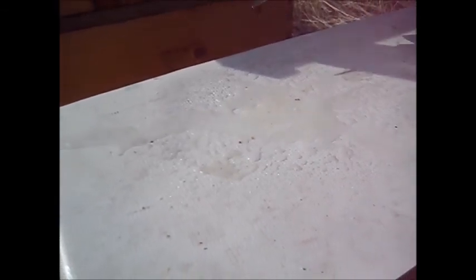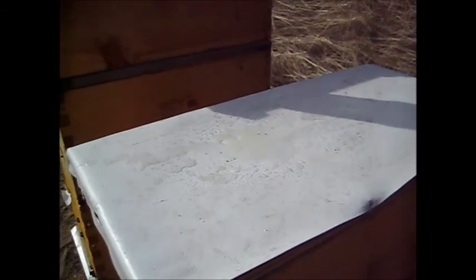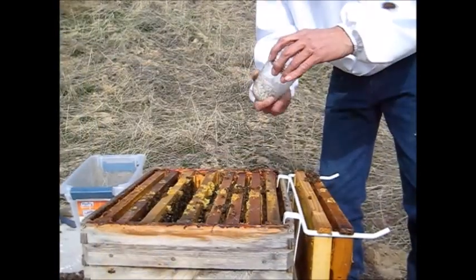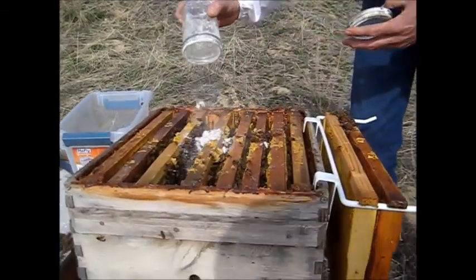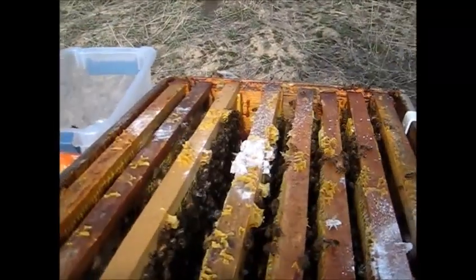So counting up: one, two, three, four, five — five mites in February. The economic threshold for mites is about three, so I need to make a decision now how to treat and how to deal with these mites. I'll return the bees to the hive. They'll clean each other up. No harm done.